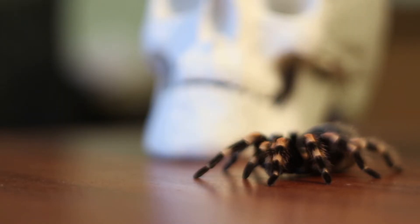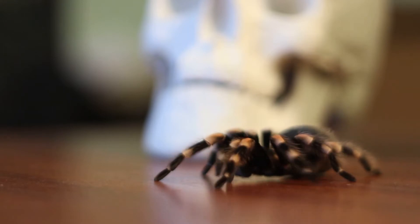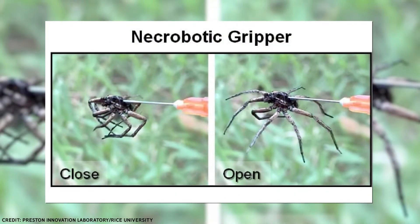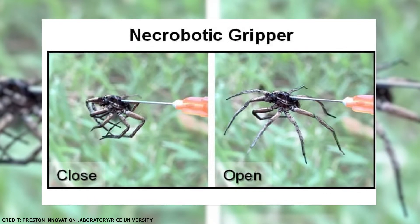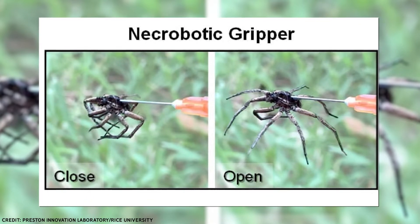So this means that it's not too difficult to move all eight legs of a spider. All you have to do is push air into the center of the valve system, and the legs will immediately inflate and straighten up. And that's exactly what these scientists did.